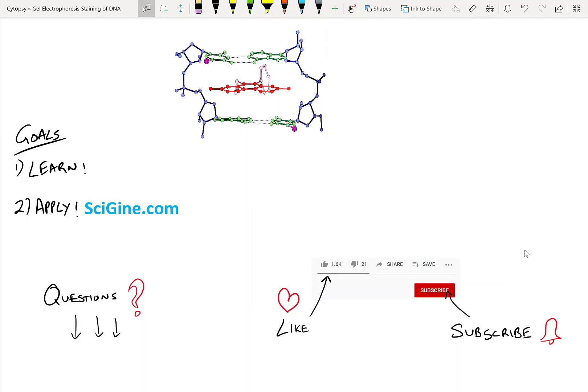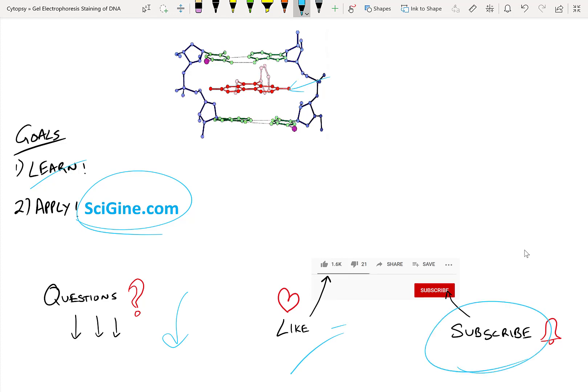I hope that with this very simple tutorial, you now know how ethidium bromide can intercalate between DNA chains and then be excited via UV light, so you can visualize it using the emitted light. Go ahead to Scigen.com and find protocols that are relevant to the work that you do in lab. Make sure that you ask all your questions down below, hit that like button, and subscribe for any future videos. Until next time, happy science!